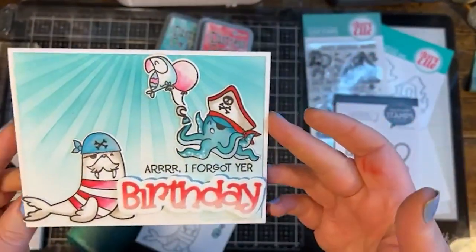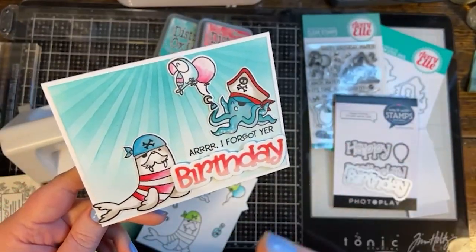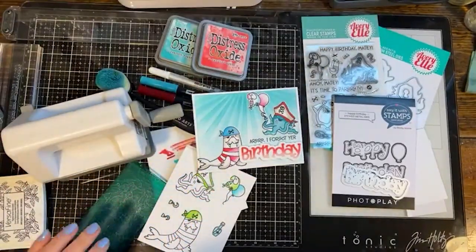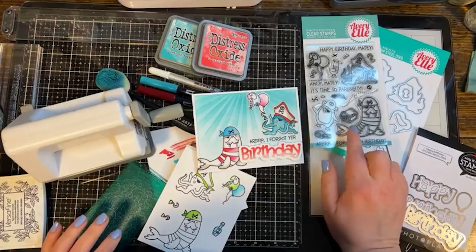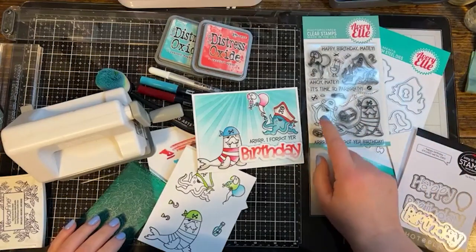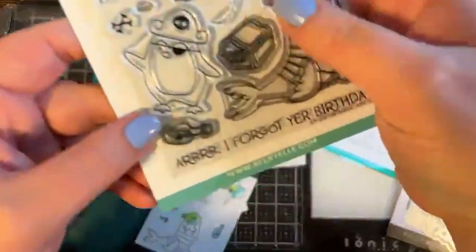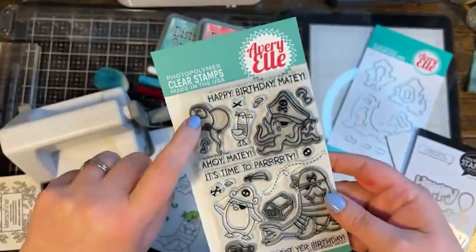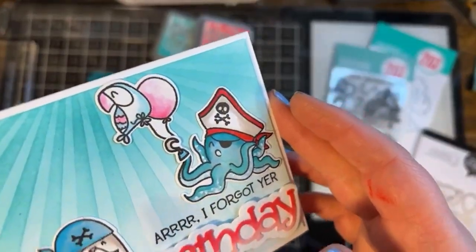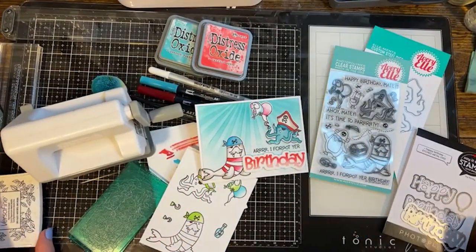This card was so much fun to create and I'm excited to walk you through the process. We're going to do some stenciling, stamping, coloring, and die-cutting to create this super fun card from the really cute brand new stamp set from Avrielle called Ahoy Matey. Look at all these cute little characters — the octopus, the walrus, this dancing penguin who's decided he's the captain of the ship.